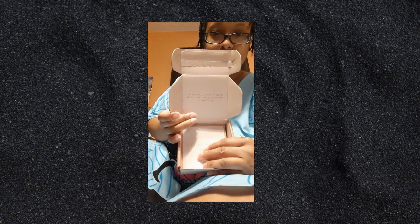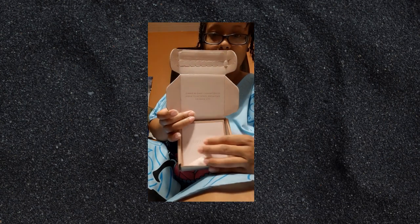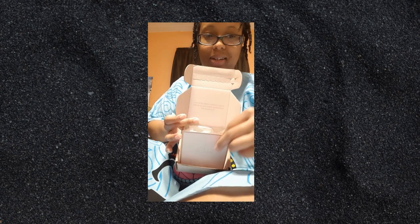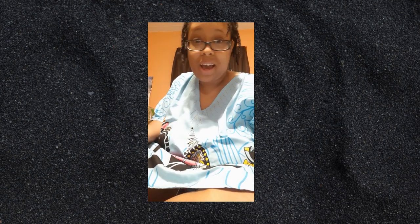So yeah, I got to figure out how to open this dang thing. So this is what it looked like. I got the little pamphlet. The little things that I got, I've been eyeing these for a while.